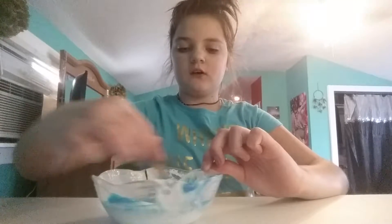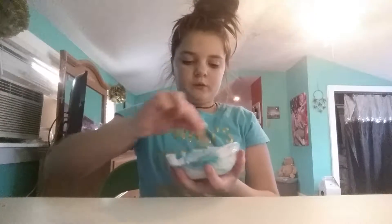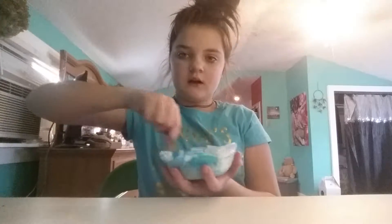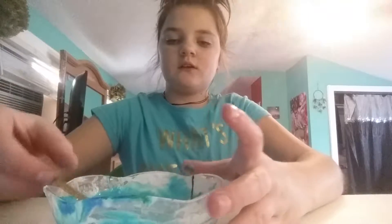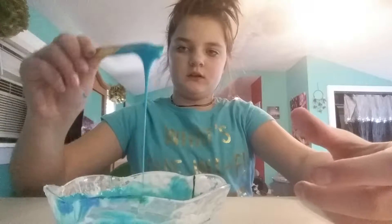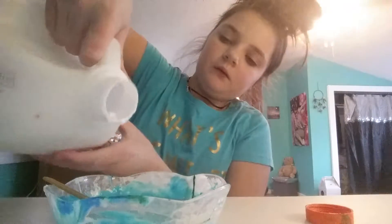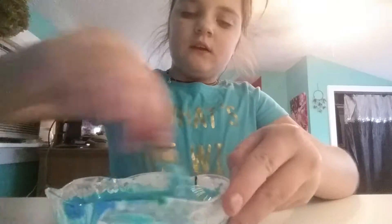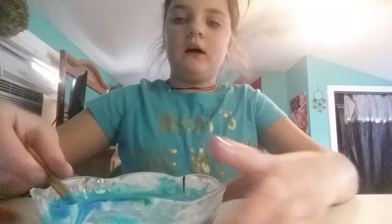This would turn out dark, but since there is white glue, the colors will mix and it will turn a little lighter. I'm going to keep mixing this and I'll be back when it's all mixed. So this is what the color is — I think I'm going to add a little bit more white glue because this is a very dark color. Hopefully this makes it a lighter color. Oh look at that — it's making it a lot lighter than it was. Thank you, glue.